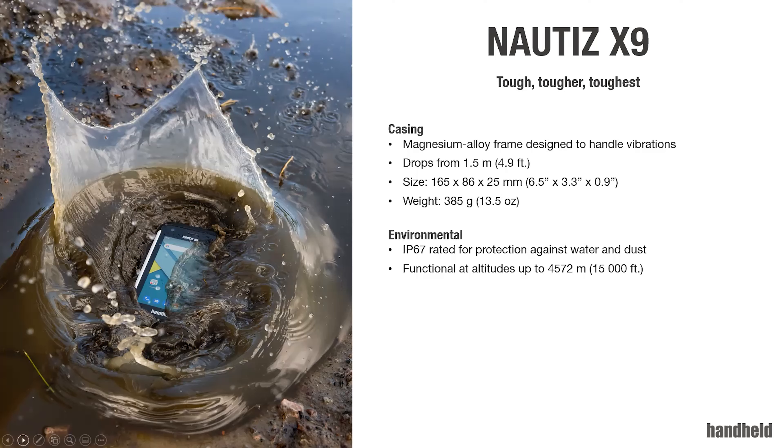We are drop testing it against 1.5 meters. Size is identical to the previous version, and weight is a little bit less than 400 grams — also very similar to the first generation.